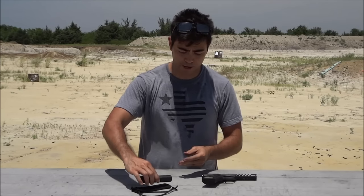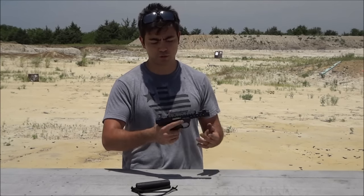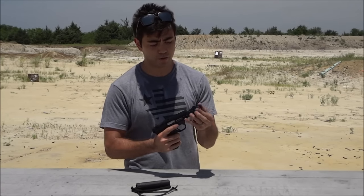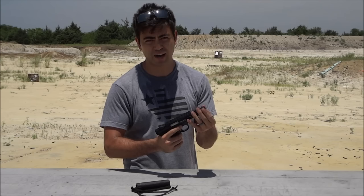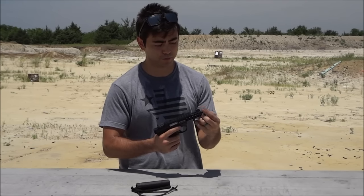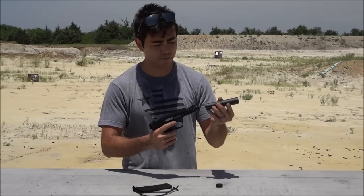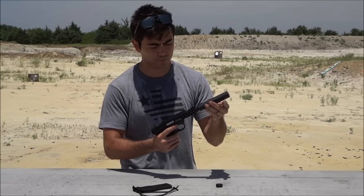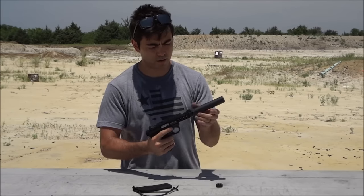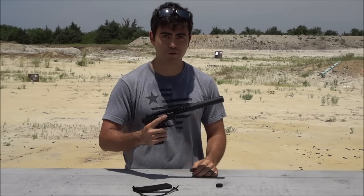To pair with this suppressor today, we are going to be shooting one of my Ruger 22/45 Lights. Not a super special pistol — cheap pistol, honestly — but really good for the money. They actually come with a threaded barrel, so you undo this end cap, and obviously I've made sure the gun is clear. Then you just take the can, thread it on, and we're ready to go do some shooting.